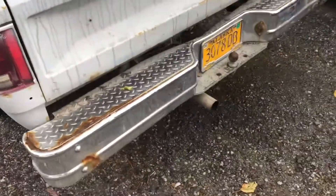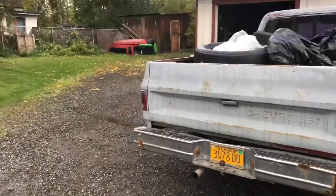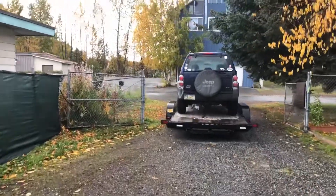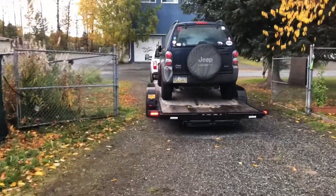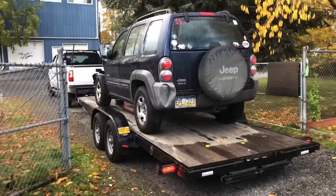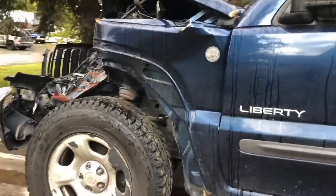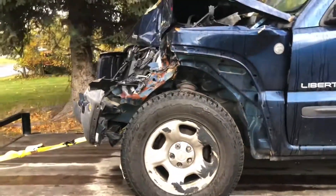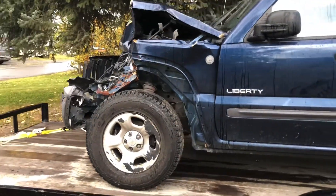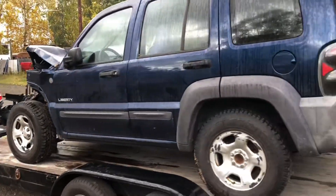Alright y'all, just a quick intro to warm you up. I actually just moved the plow truck to free up space for the newest project. This is actually my dad's — he just got it from a friend. Their daughter basically got hit up front, and as you can see it's pretty crunched. Dad wants to turn it into a trail buggy, so we'll see how it turns out.